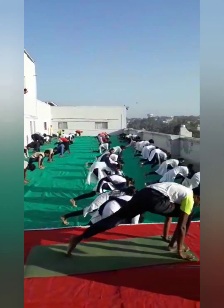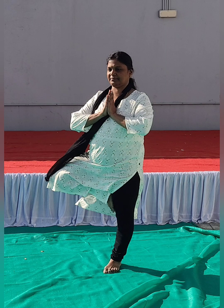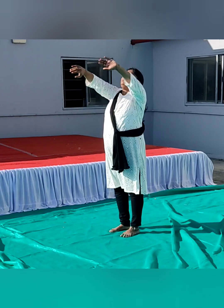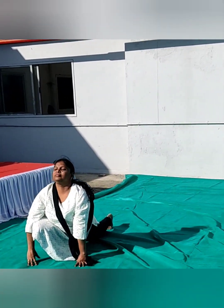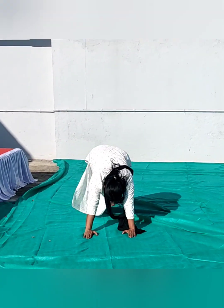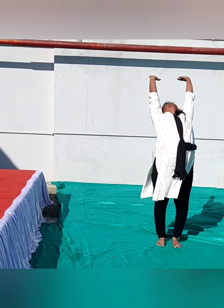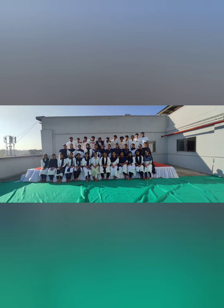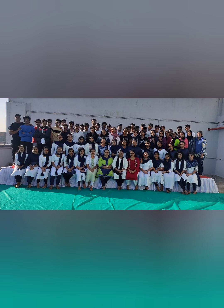Then take the left leg forward. Then start, stretch, and backbone up to the position. Now sit down. Thank you.